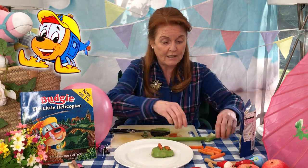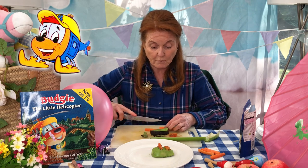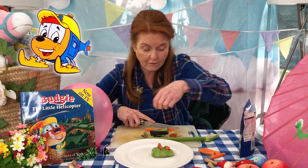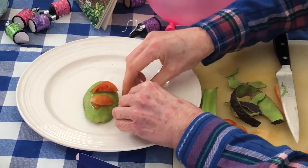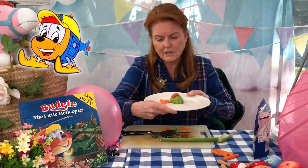Now, what I've decided to do is you've got to make his skids. You take two carrots to make his skids — skids are the bottom bits. If you look on Budgie there, you'll see his two little feet. So we're going to cut two carrots in half, like that and like that, and we're going to put it in like that. And then Budgie's — there we are. So Budgie's beginning to take off.